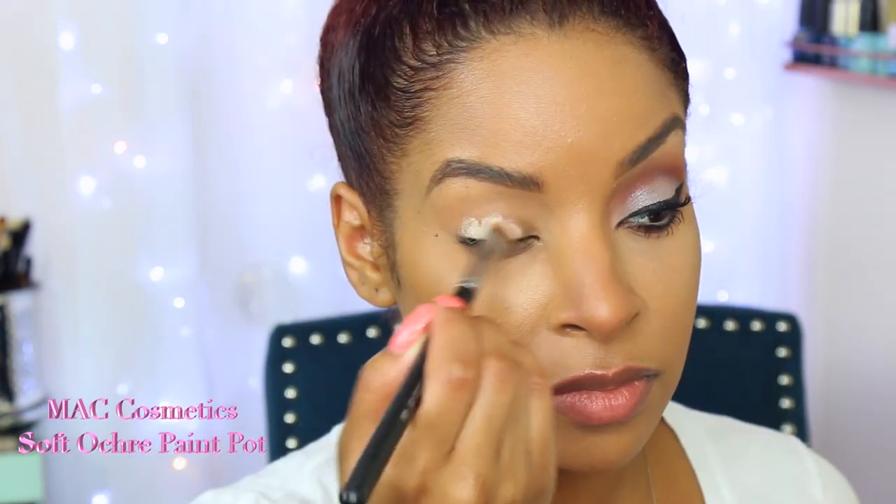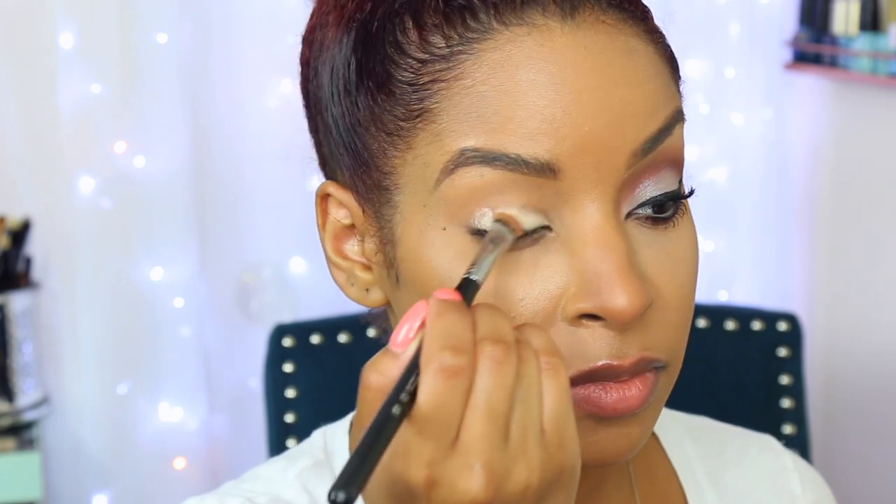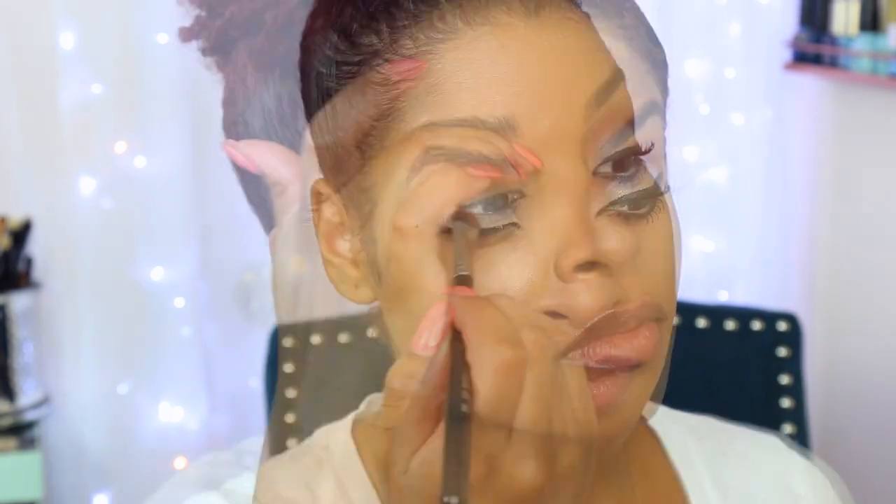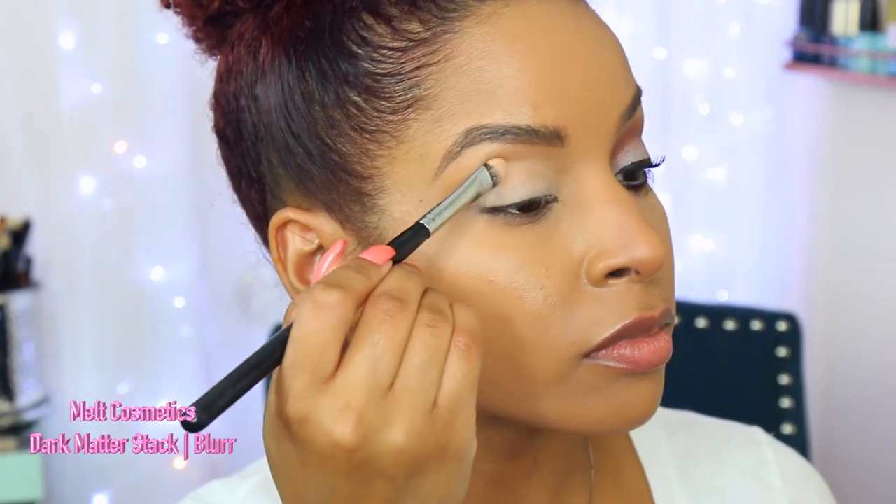I'm going to use my MAC Cosmetics Soft Over paint pot as usual and I'm going to slap this onto my eyelids with this brush from Sigma, and then I'm going to blend it out with my fingers to ensure that I have a nice smooth finish for my eyeshadows. Now I'm going to go into the first eyeshadow from the Melt Cosmetics Dark Matter Stack.